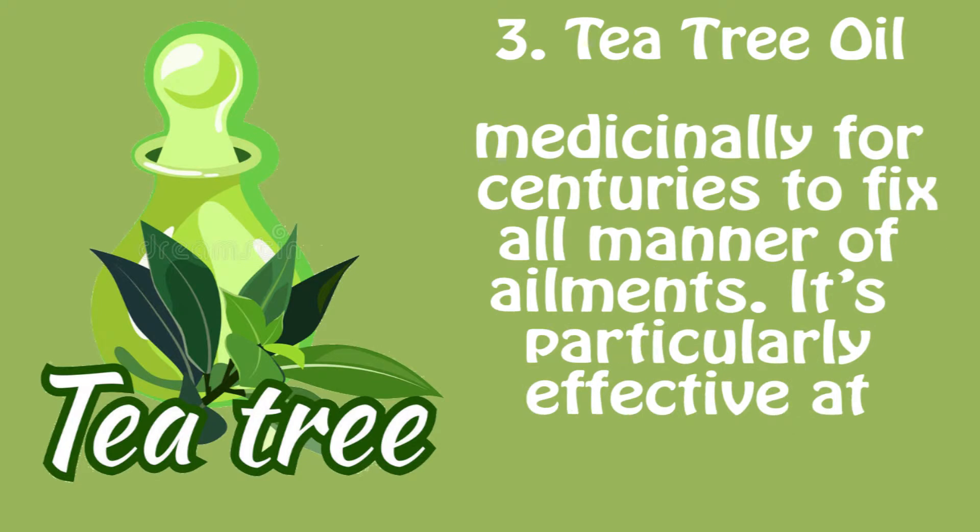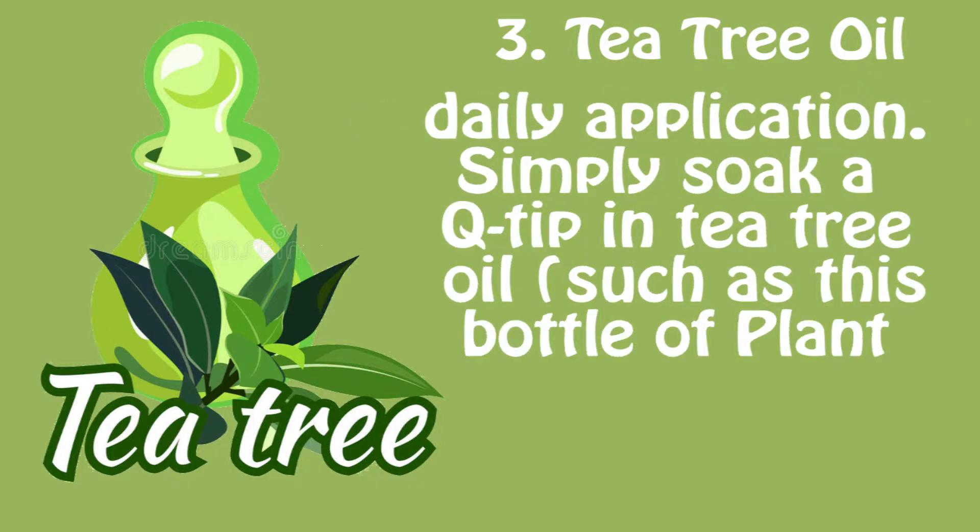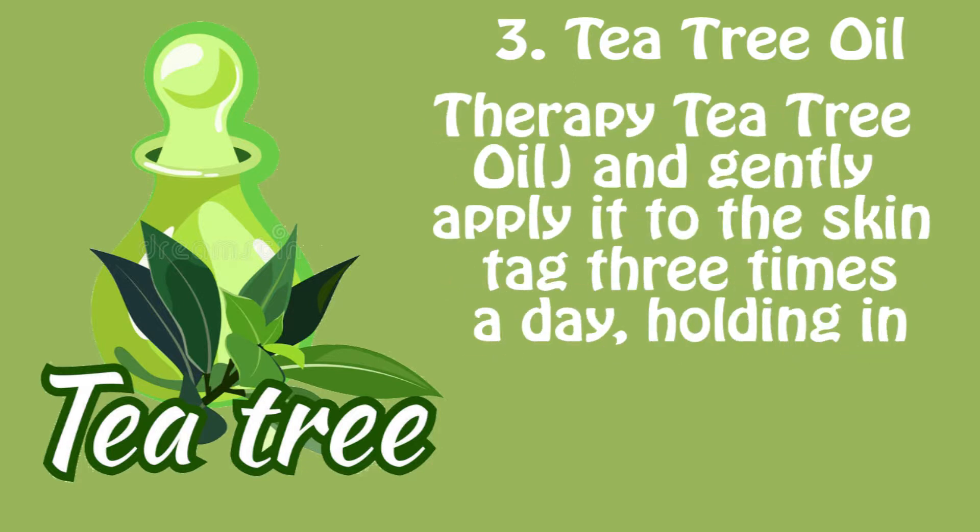Number three: tea tree oil. An antibacterial, anti-inflammatory, and antibiotic oil, tea tree has been used medicinally for centuries to treat all manner of ailments. It's particularly effective at treating skin disorders and is known to remove skin tags in a matter of weeks with daily application. Simply soak a q-tip in tea tree oil — such as this bottle of Plant Therapy tea tree oil — and gently apply it to the skin tag three times a day, holding in place for up to 10 minutes.